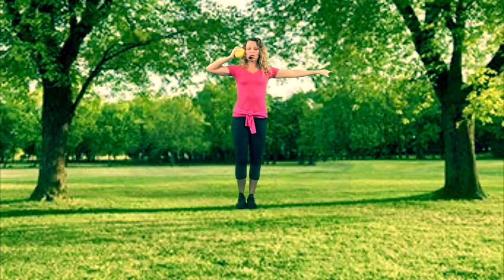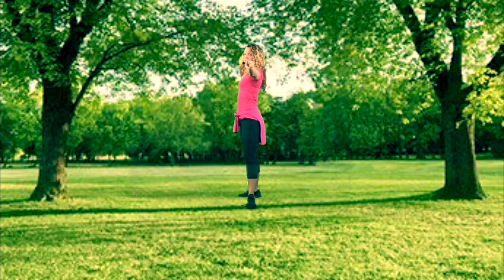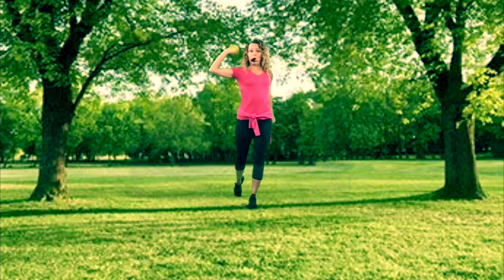We have ready position — remember to say it out loud: ready! Next is T. That's followed by putting the ball to your ear, and we say: ear! Now we're going to twist our body. Take the hand that is not holding the ball and point it at your target, with your ball furthest away from your target.